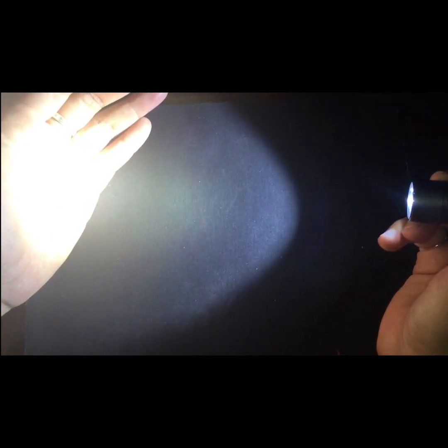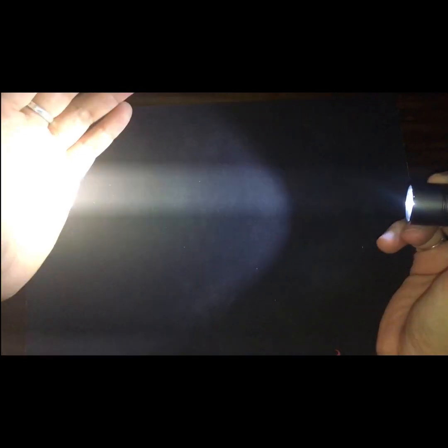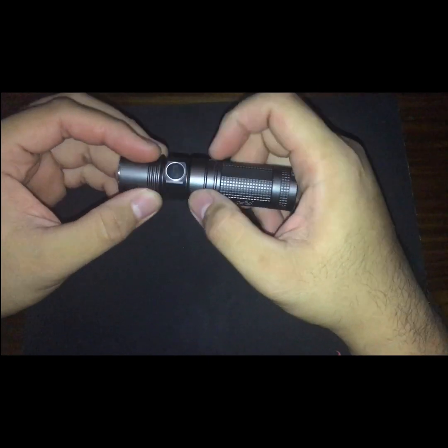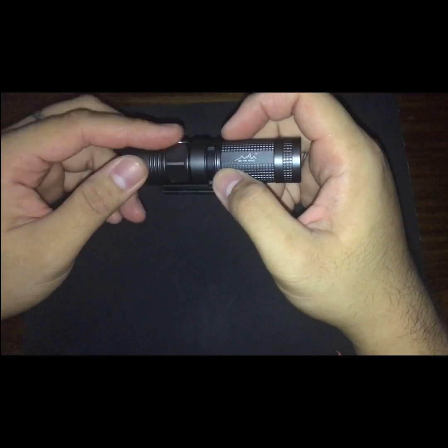Click again for high — that's about 700 lumens, which is the high or turbo mode. And then double click for strobe. Click once more to go back to normal mode, and click twice to turn it off.